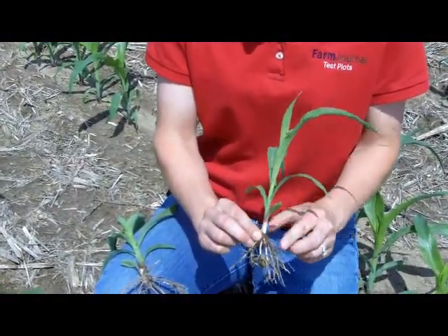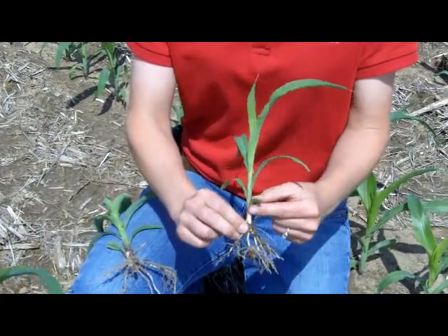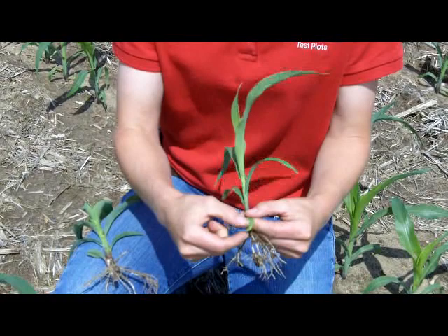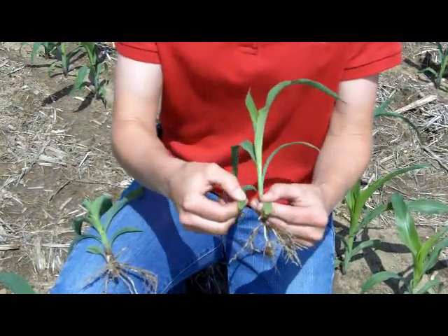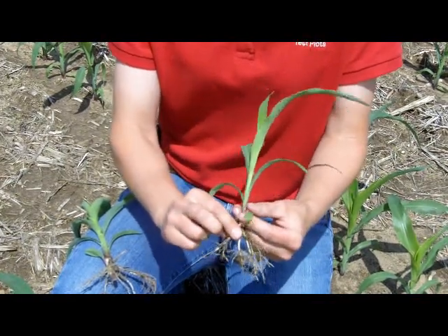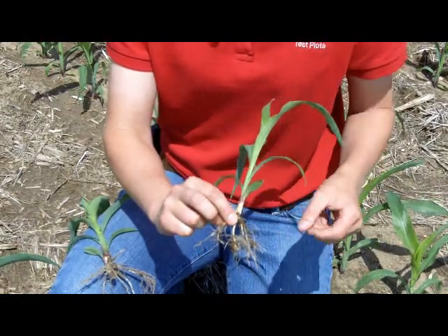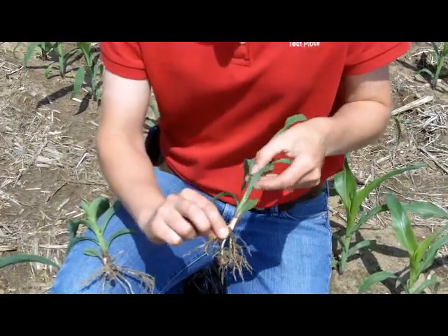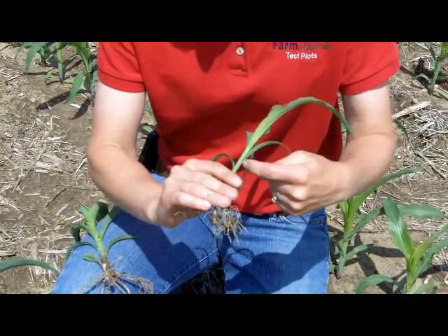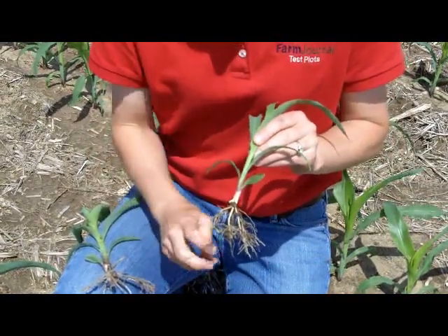What we're going to look for is where the first true leaf is, and it's always going to be a leaf that's rounded. You can see this particular leaf here — it's a smaller leaf and it's more rounded, versus the second leaf, which is a longer and more pointed leaf. We always start by looking for that first rounded leaf and count the collar. By a collar, we mean where the leaf attaches to the stem and it makes a lighter band or collar around the stem.